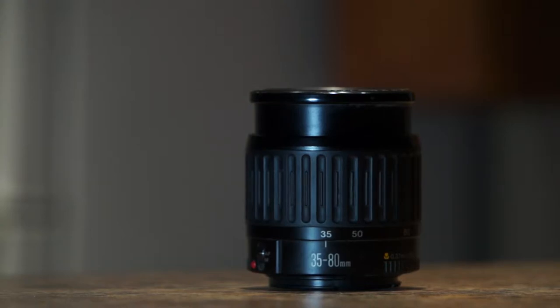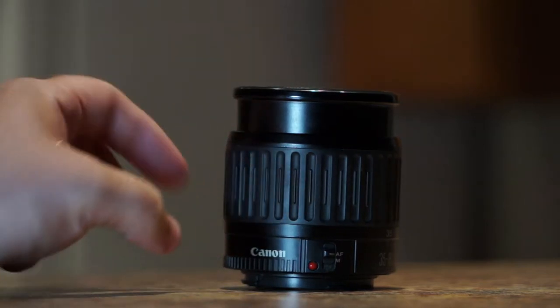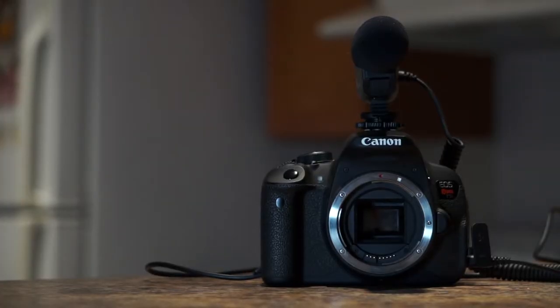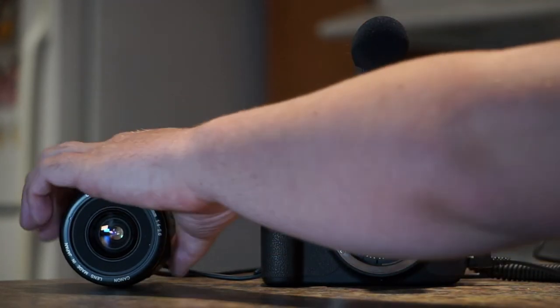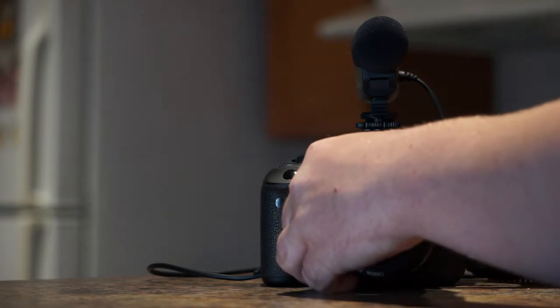The Canon EF 35 to 80 millimeter zoom lens is not that great of a lens. It's a good starter lens for those just getting into DSLRs because it has an autofocus and a manual focus switch, but beyond that it lacks in various areas. Being that it is an EF lens, it will fit on most modern Canon Rebel Ti cameras, such as my Rebel T5i — it looks good next to it, and it looks even better on it.